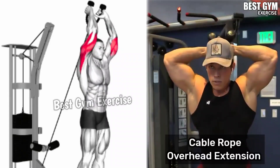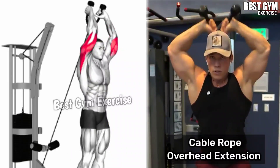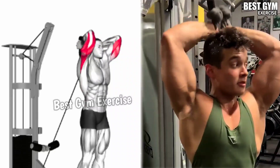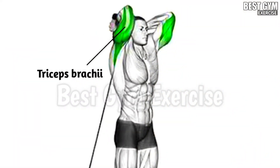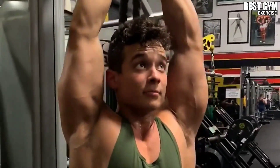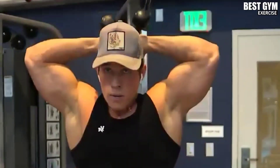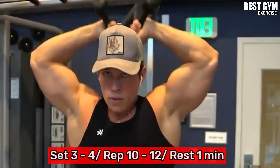Exercise 5: Cable Rope Overhead Extension. Friends, while performing this exercise, you have to take care of the correct form so that you do not have any injury. Many people make mistakes in this exercise. You should use a light weight in the beginning so that the load on your tricep muscle increases and the size of your tricep grows. You have to perform it standing in front of the cable machine as shown in the video. You have to do 3 to 4 sets and 10 to 12 reps.